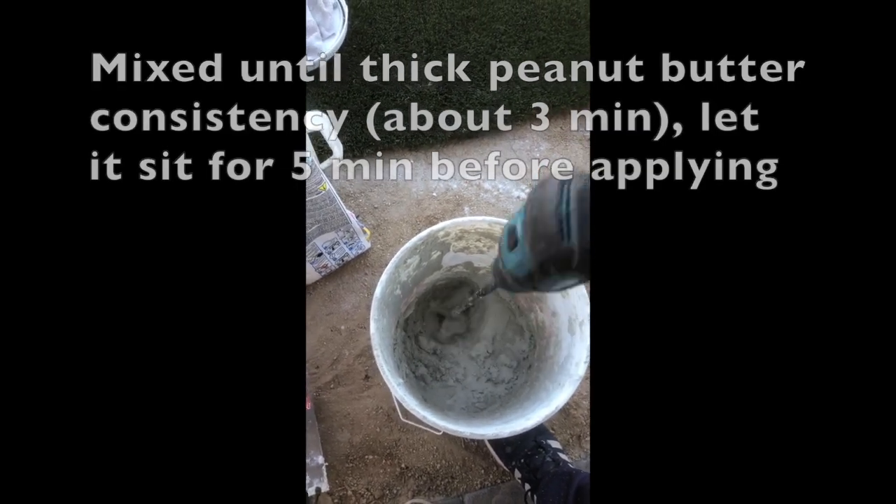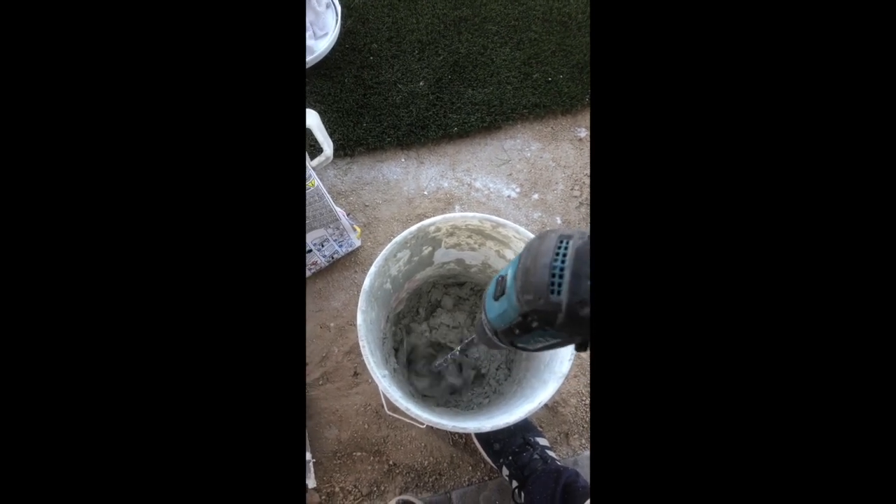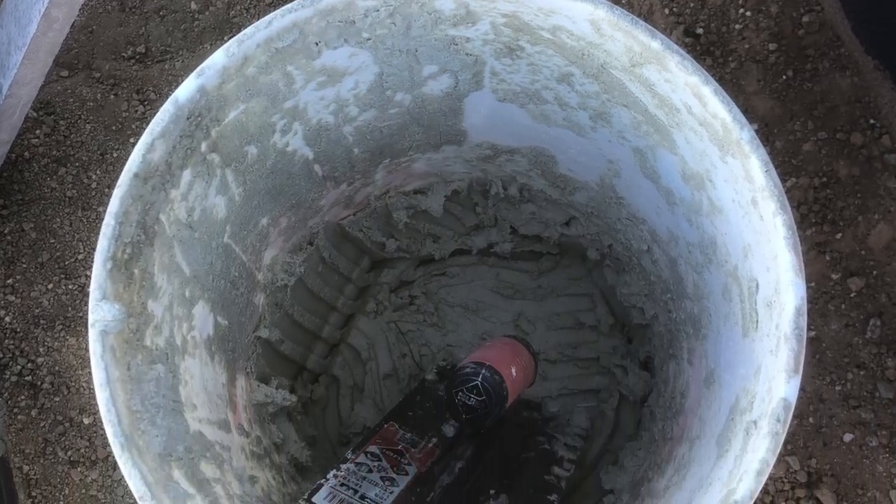Here we're just mixing up the mortar base that we'll be using to apply the ledger stone. As you can see, we've reached a consistency that's similar to a thick peanut butter.